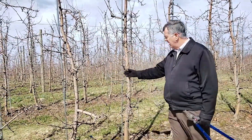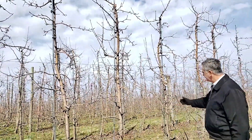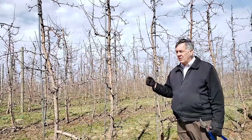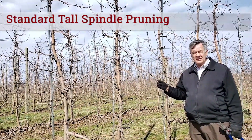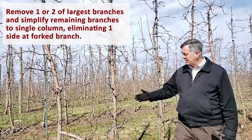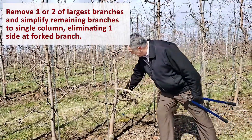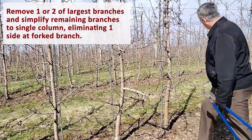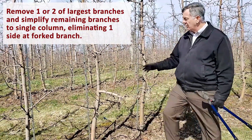We need to eliminate 56 buds from the tree with 200 buds, and on the bigger tree with 250 buds, we have to eliminate 106 buds. I want to demonstrate the quickest way to approach this. Using the standard tall spindle pruning system, we can reduce the bud number fairly easily in a systematic way. The first step is identifying one or two large branches to remove. This tree has a very large branch here — we can remove it and drop some buds on the ground. Notice that last year a big branch was removed down here, and a nice replacement branch has grown. This process of removing one branch per year, if done right, will result in a replacement branch.